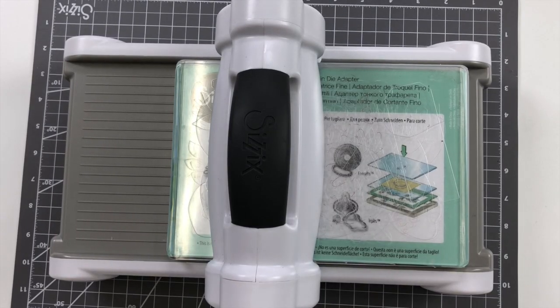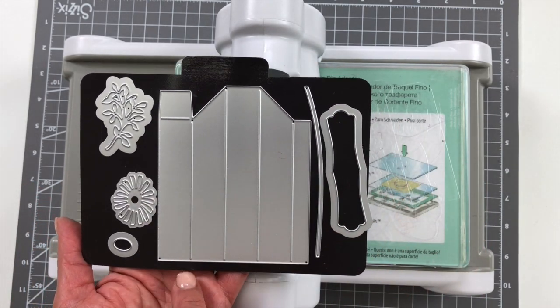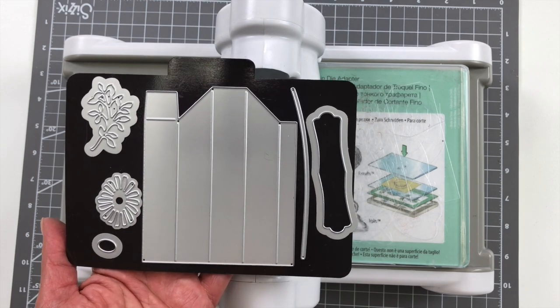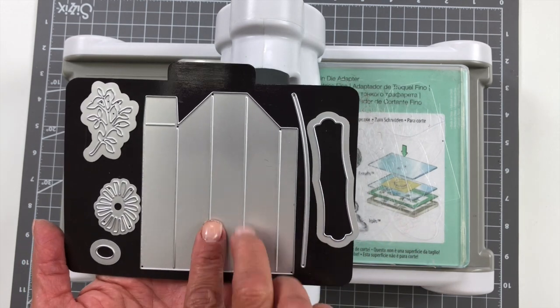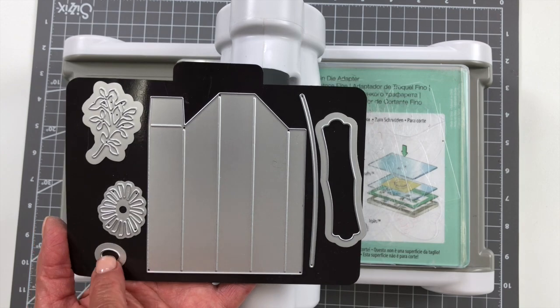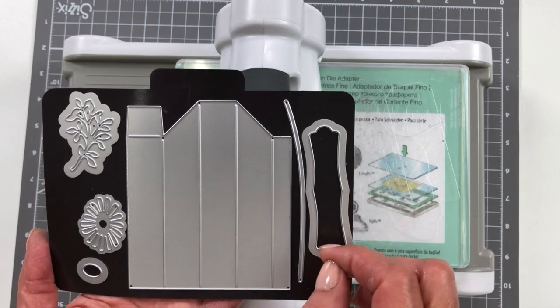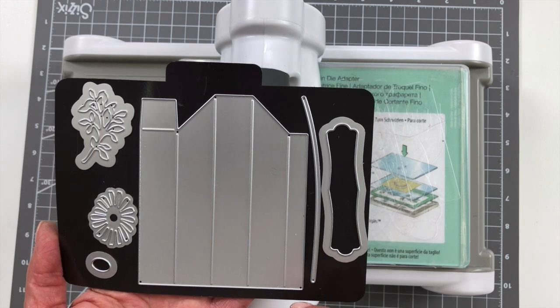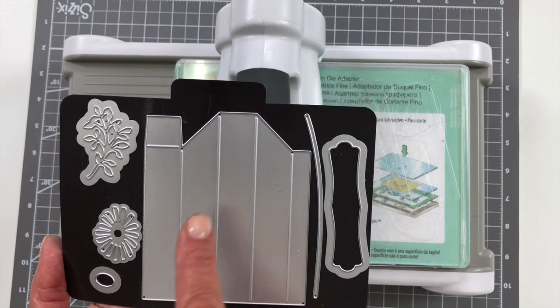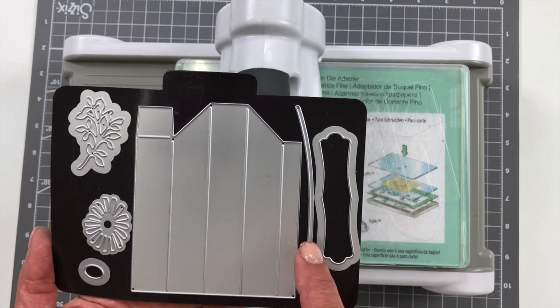So just to walk you through all the parts and pieces — this is shadow box number one. You get this one large thinlit that you need to cut four times, and that's what I'll walk you through in the step-by-steps. This is the main shadow box piece. Then you have embellishments: a stem for your flower, a flower center, a little foliage, and a little banner. You can print a sentiment or die-cut a letter or someone's name and put it on there. This can also be cut as a mountain range.